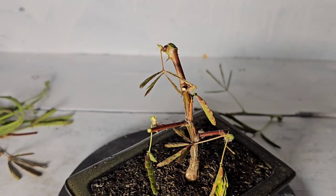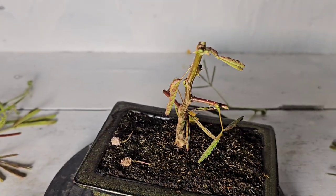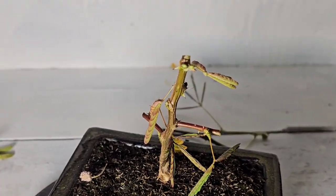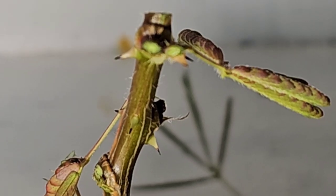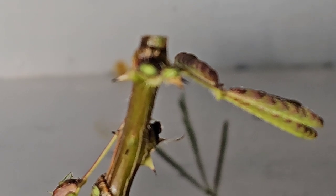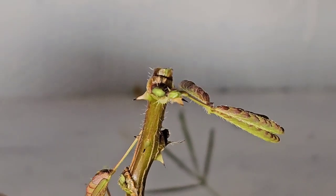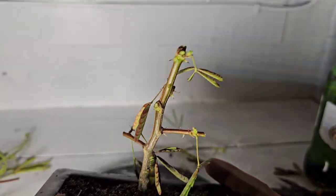That's it, just a little runty stick. Now, will this work — will this want to shoot out now? Do I feed it? I'll be honest, I haven't, and I don't think I'm gonna.